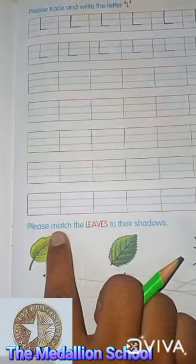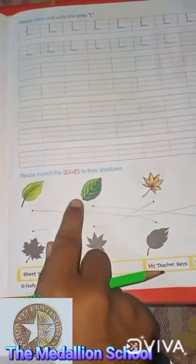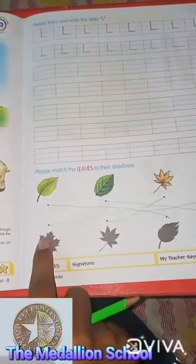And please match the leaves to their shadows. I have done already; you have to do the same. This is a leaf, and the shadow of this leaf is this. And the shadow of this leaf — yes, this one. And the shadow of this leaf — this. And the shadow of this leaf — we will find — yeah, this one.